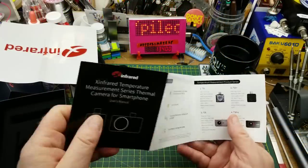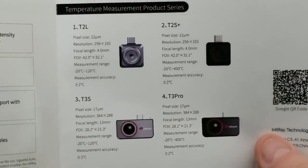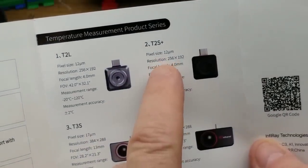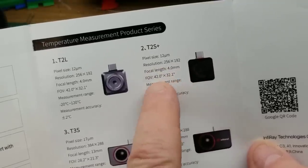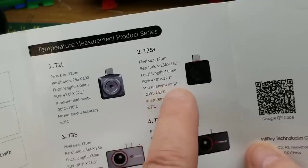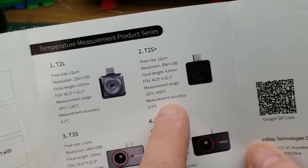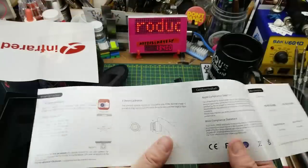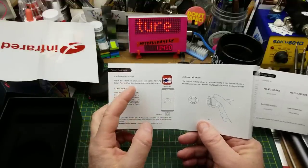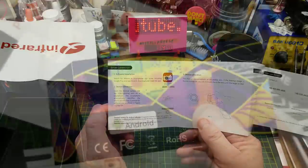Let's take a quick look at the manual - it calls itself a quick start guide. That side shows the various models they have. This one: pixel size 12 micrometers, resolution 256 by 192, focal length four millimeters - so it can do macro. Field of view 42 degrees by 32 degrees, and it can measure between minus 20 Celsius and 450 degrees Celsius, plus or minus two percent. Software installation - just go to the smartphone app store, device connection via USB or lightning port.